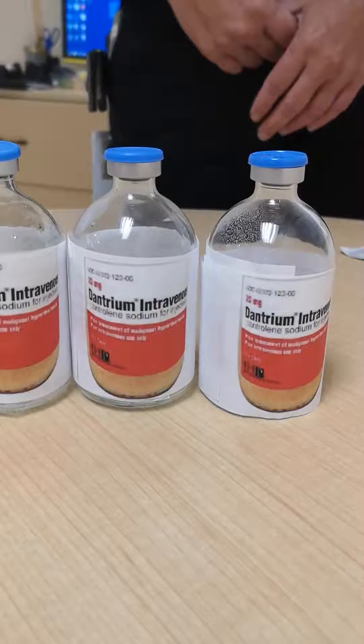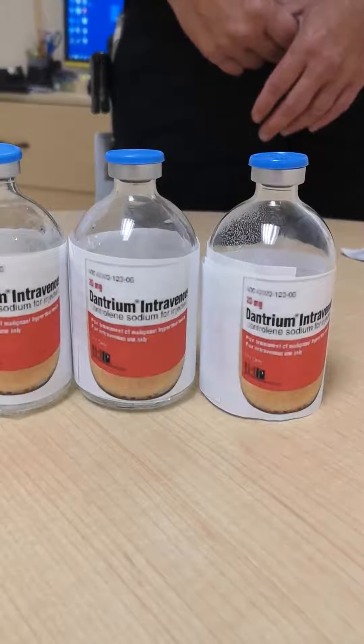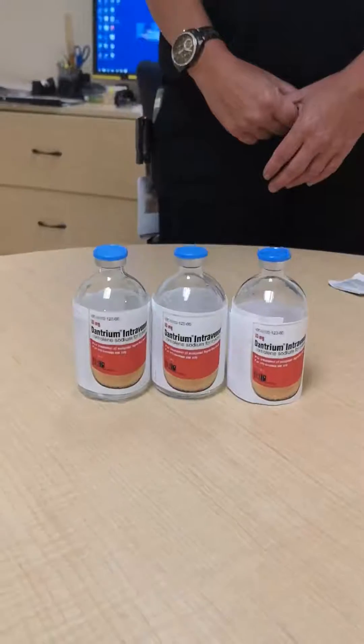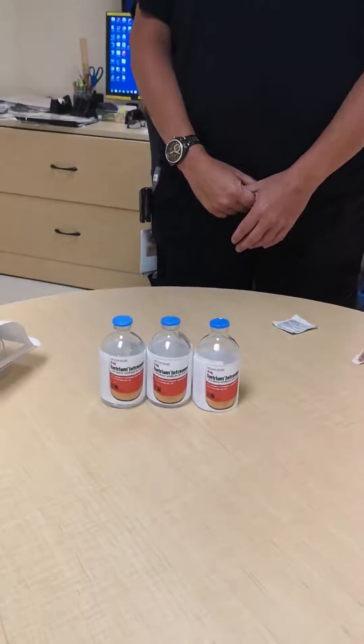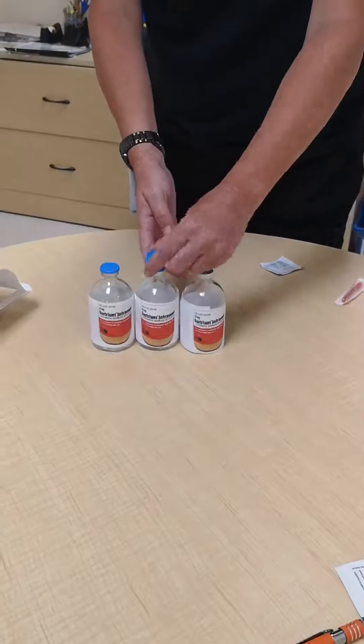The purpose of this video is to provide a brief demonstration on how to reconstitute dantrium or dantrolene sodium using the Cornwall syringe system. Step 1: Pop off the tops from the dantrolene vials and swab each with an alcohol wipe.